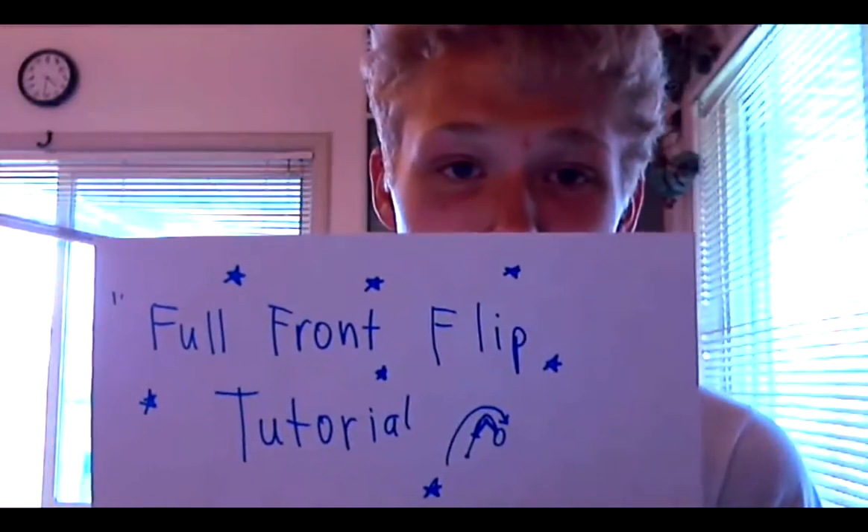Hello Internet! I get messages on YouTube, I get messages on Facebook, I get emails, and they say, hey Biff Hutchison, how do you do that trick? I just don't know how. I try and type it out, can't explain a trick, and you gotta do a tutorial. So, welcome to Biff Hutchison's full front flip tutorial.